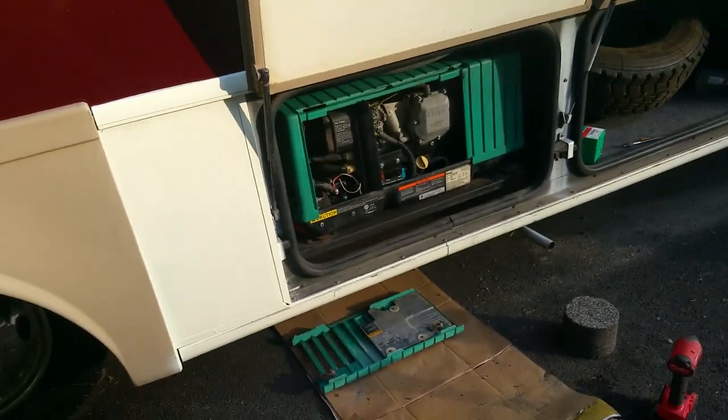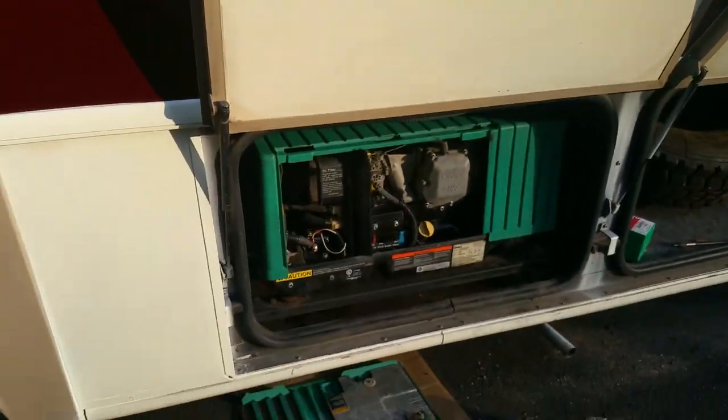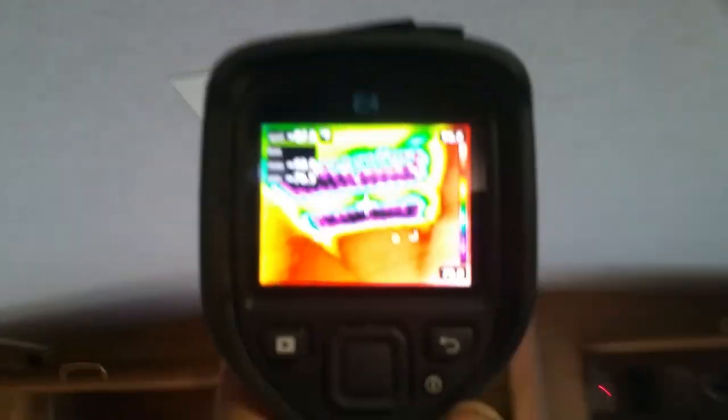New starter, new solenoid — old starter, old solenoid — now purring like a kitten. We got it all serviced up. Now let's go in there and check the air. It's running on generator and the air is on, so let's check the air and see what it's doing.